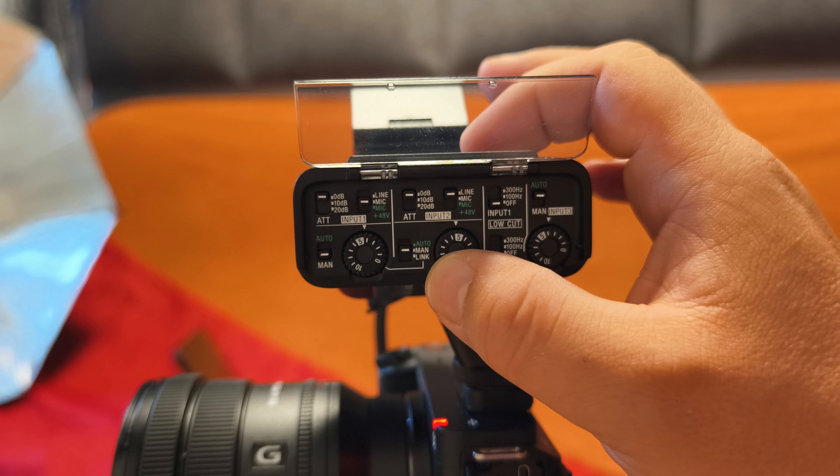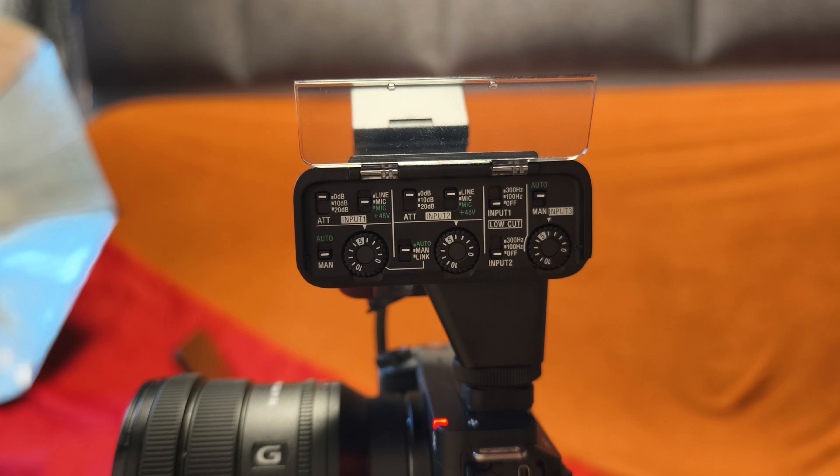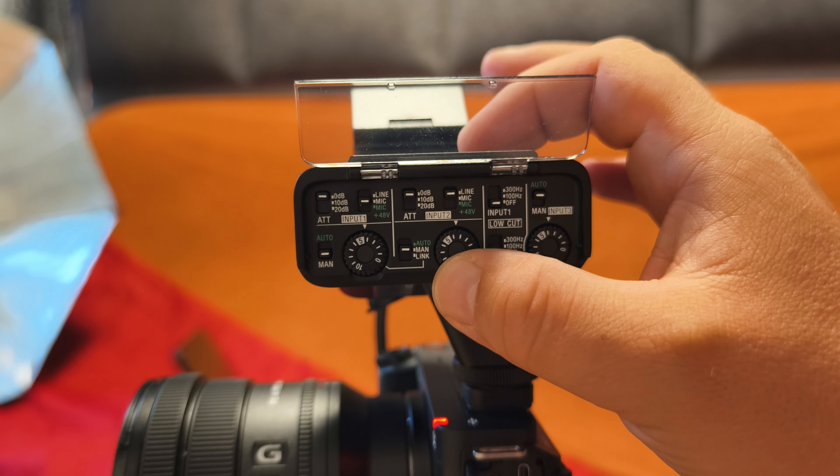You can also use it as a safety channel. If you're recording in mono, just put a little less gain on one channel and you'll have a safety channel, which is pretty good.